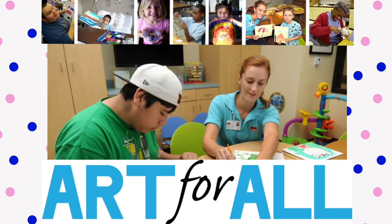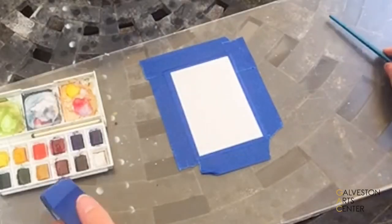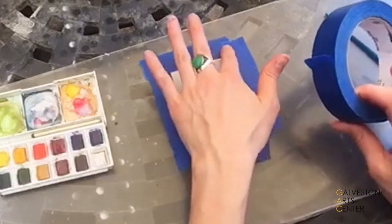I know it can get kind of lonely, kind of boring up there, but I just wanted to show you a couple tips with watercolor that you can try out there or on your own and I hope you enjoy. So here I'm going to show you how tape can be useful when doing watercolor.